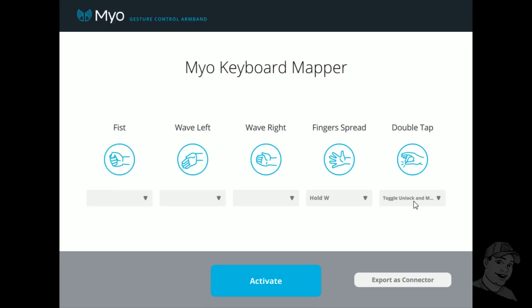The next trick is how do I get the mouse to move around? To unlock the mouse, I chose the double tap feature — we're gonna choose toggle unlock and mouse. It's two features in one and it'll give me control of the cursor, so when I move my arm left, right, up, down, that's like moving the mouse. With the combination of spreading my fingers and double tapping, I can now walk around and control my character just by moving my arm.